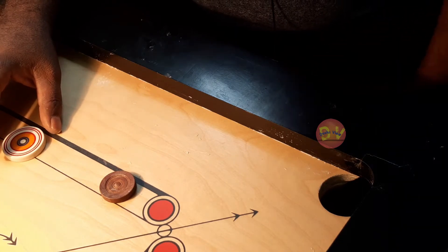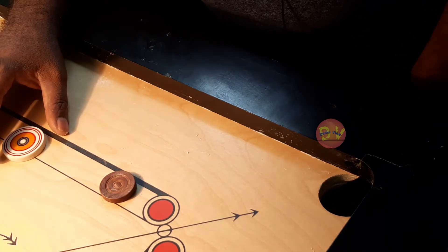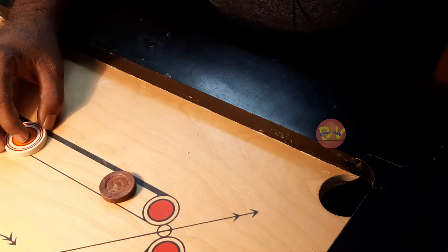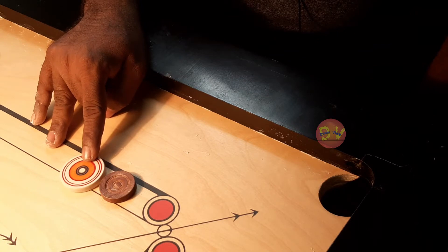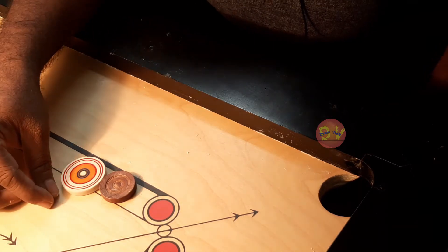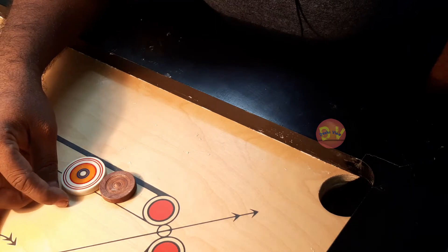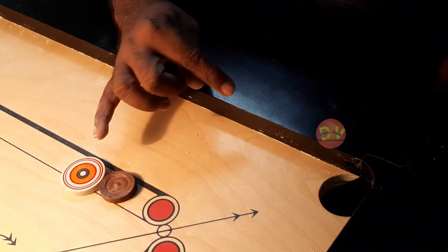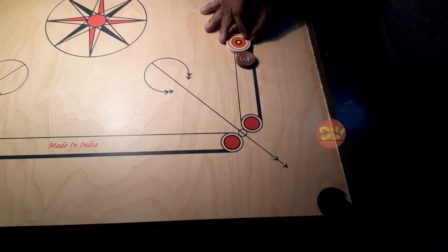But if you are at the end of the game and you have any coin remaining, you can pocket it with the thumb. We can use some tricks and pocket it in another way. If you have a coin, you can place the striker in the right position. You need the correct elbow position. You have to play from the right position and empty it into the frame.